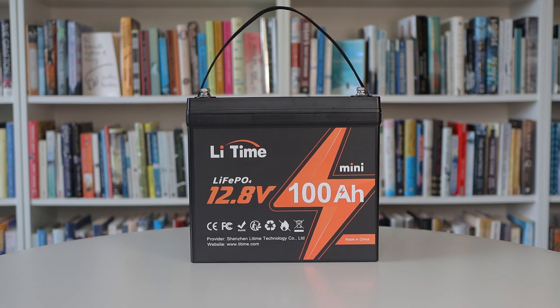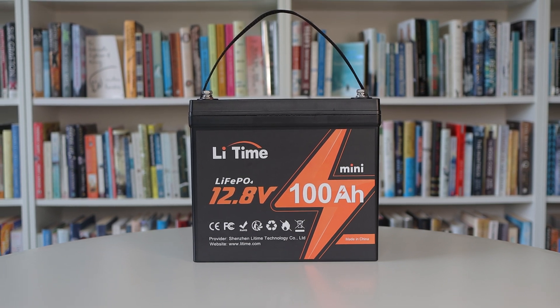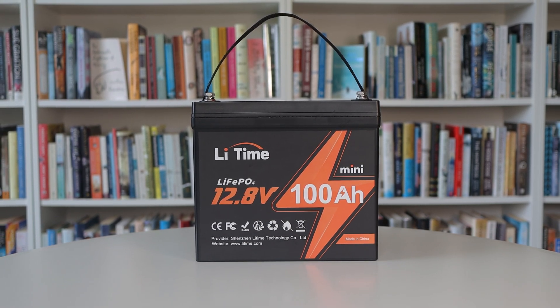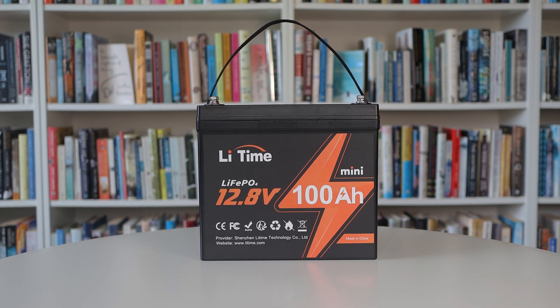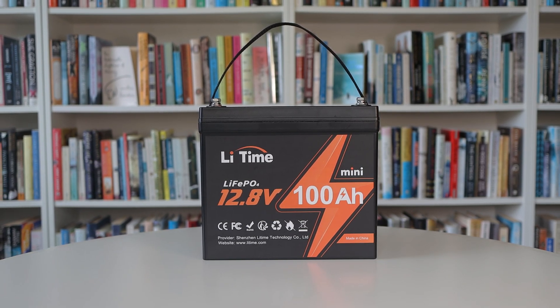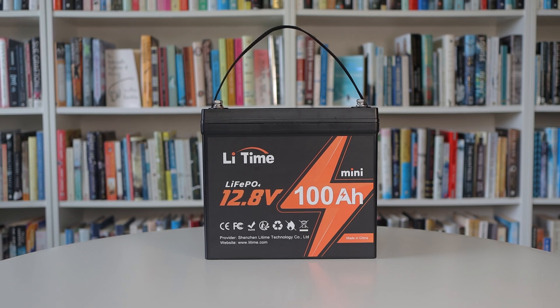If you want to get one, there's a link in the description. It's not an affiliate link and I don't get anything if you buy one, but I've added a discount code that'll save you 5% if you do. If you find this useful or interesting, I'd appreciate a thumbs up. Thanks for tuning in — see you next time.